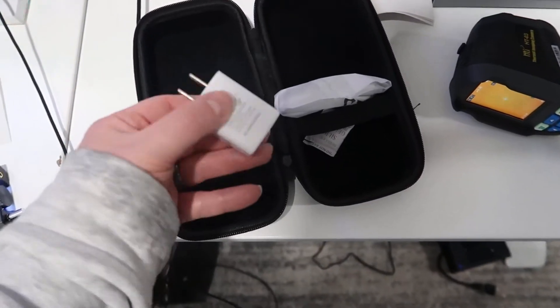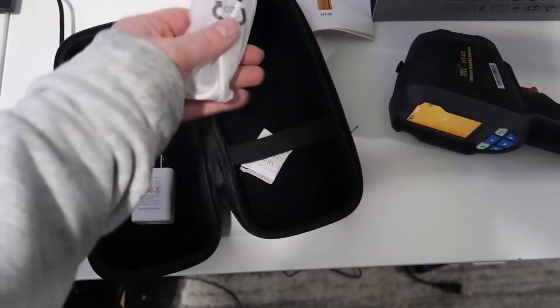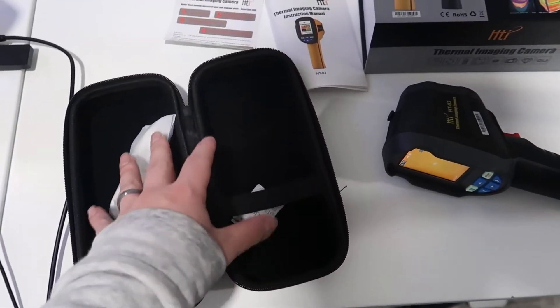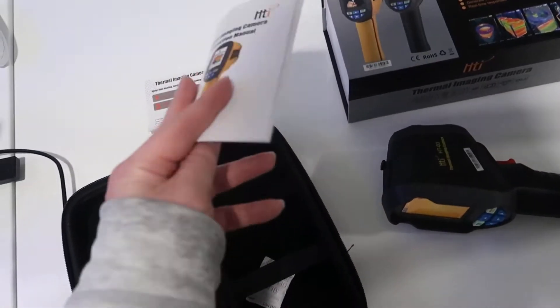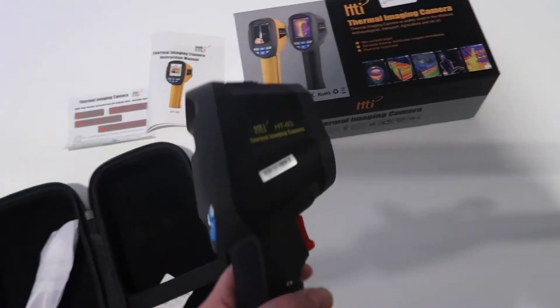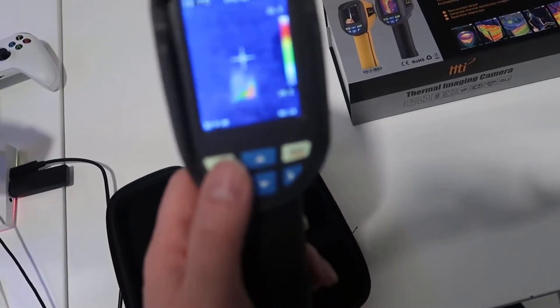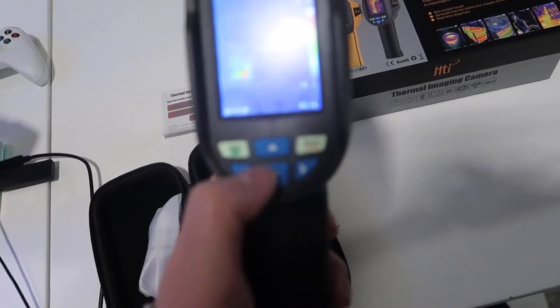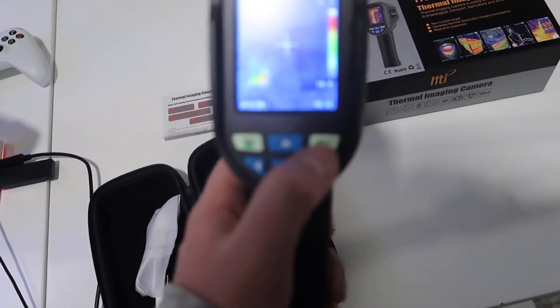Inside the packaging you have a basic USB charger, a charging cable, and a nice bag to hold the camera. There's also a full instruction manual that goes through and explains all the functions, and then this is the actual unit itself. You have a few controls here — I've already powered it on — and basically you can use these arrows to move through navigation and select anything in the menus.